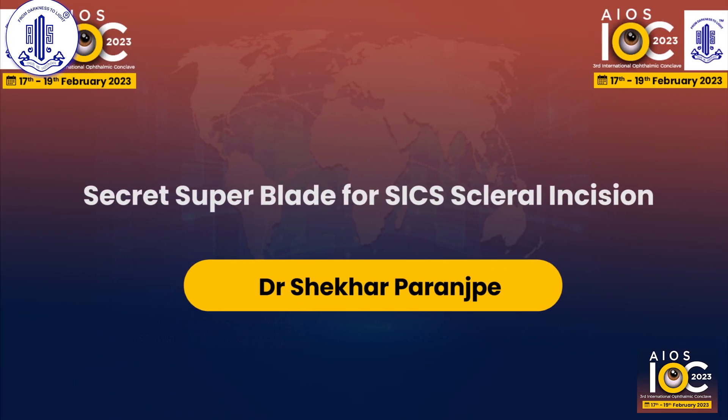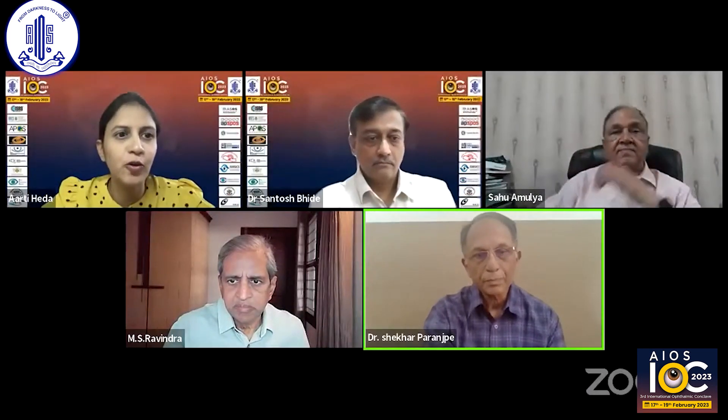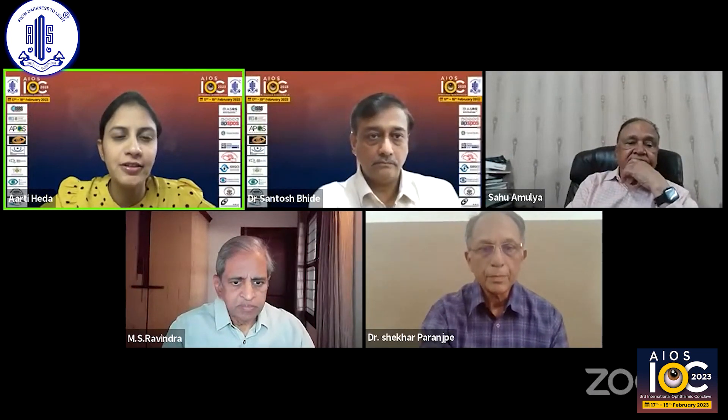I would like to invite Dr. Shekhar Paranspe, who is going to talk to us about the secret super blade for SICS scleral incision. Over to you, Shekhar sir, for your presentation.